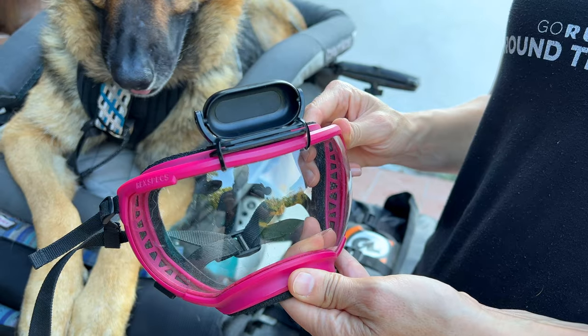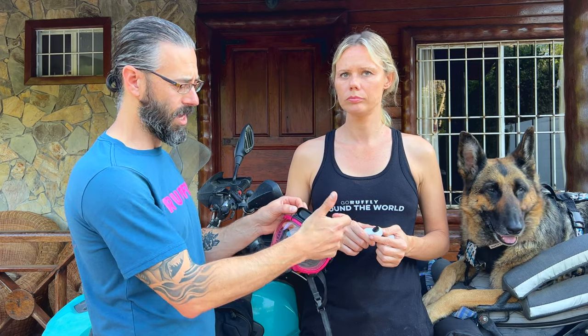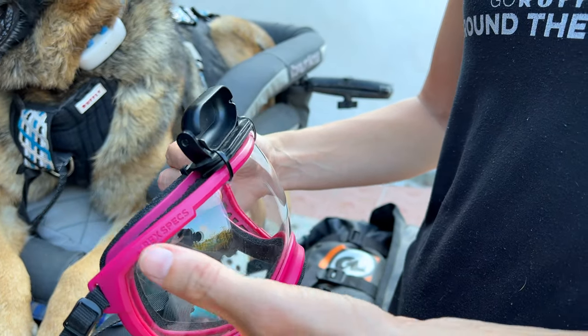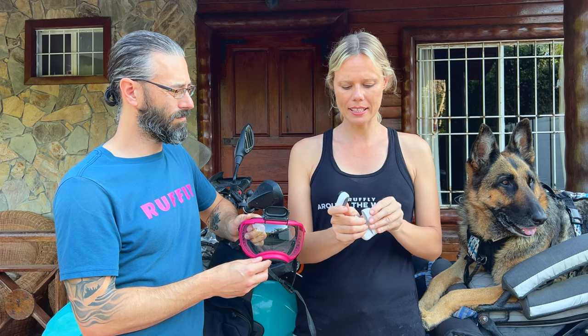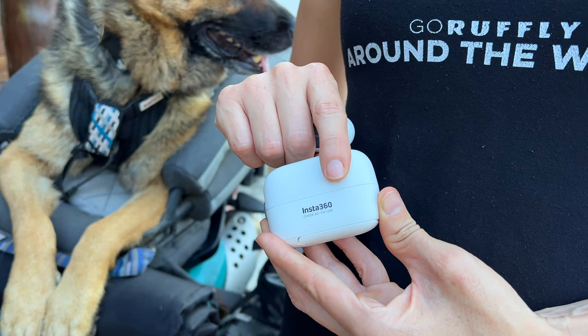It's a great camera but there are some drawbacks — we'll get to that in a second. First, let's talk about how we actually mounted it to her goggles. The GO 2 comes with a swivel clip — a clip piece with a swivel connected to it with teeth that you can adjust as you'd like. All we did was drill a couple of holes into the lenses of the RecSpecs, pass some zip ties through and around, and that really locks it in place. The GO 2 is magnetic on the back, so it comes with this carrying and charging case, and it just clicks right in with a really strong magnet — and it does the same thing for the mount.